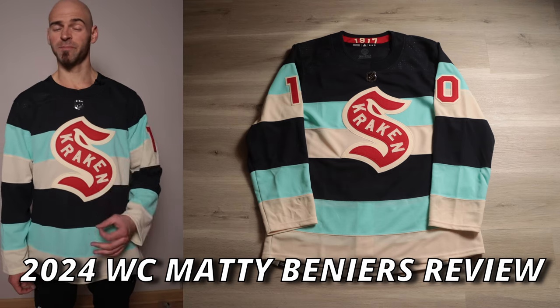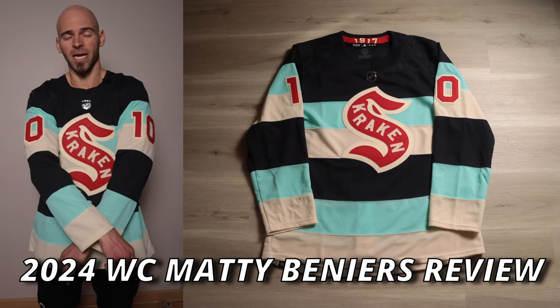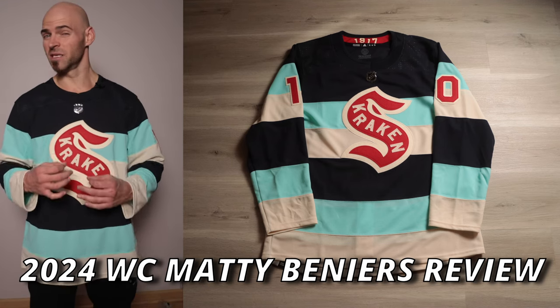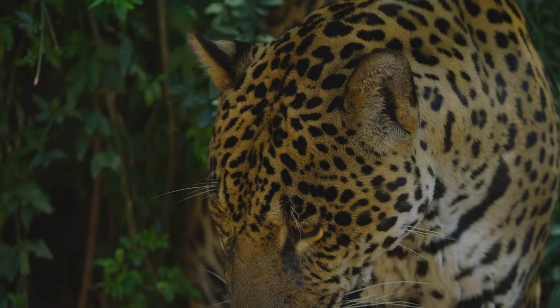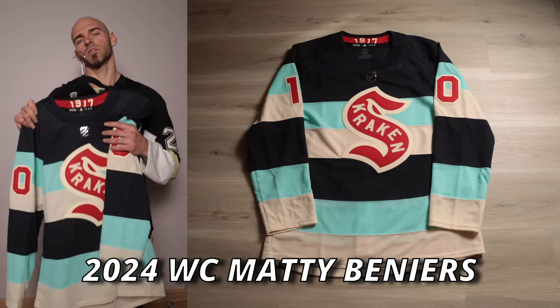It's Jersey Jaguar, and I have a very special jersey unboxing and review for you today. It's none other than the 2024 Adidas Prime Green Seattle Kraken Winter Classic jersey. There was a lot of hype following this one — does it live up to that hype? You're about to find out right now.